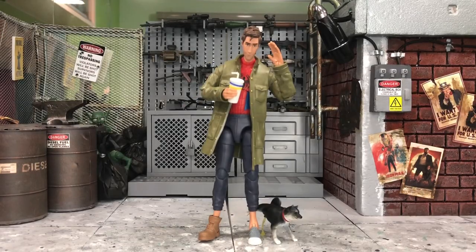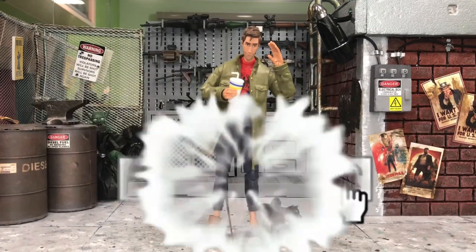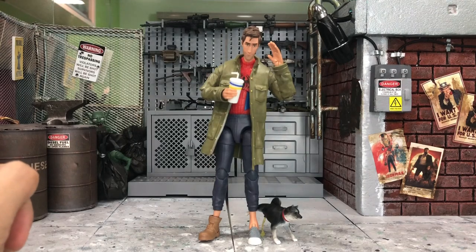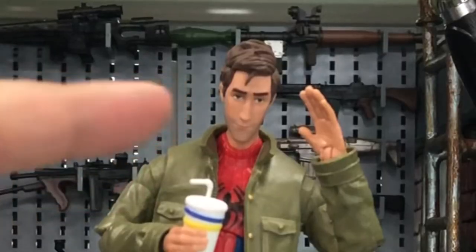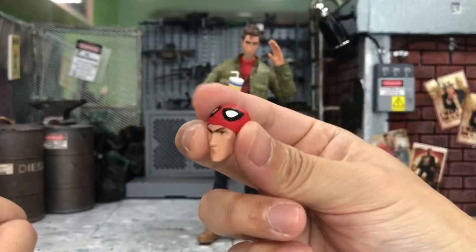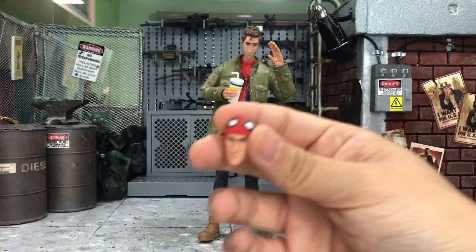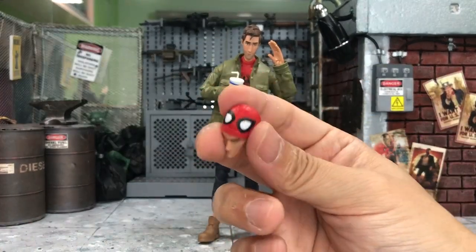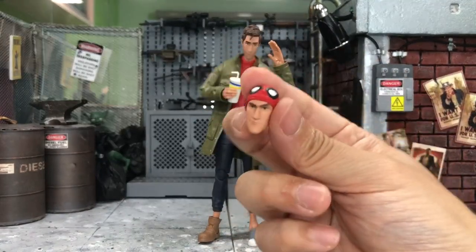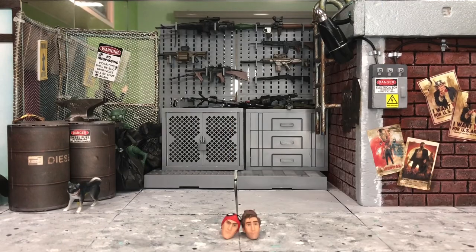So this is a video by request for those of you who actually wanted me to do some head swapping for this Peter B Parker. I'm not sure whether you guys wanted to see the head swapping for this head or the other one, but I'll assume the unmasked one since you guys want to see it on multiple Spider-Man bodies. I'm going to do the head swapping for both heads.